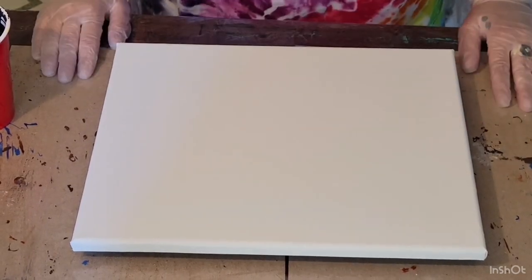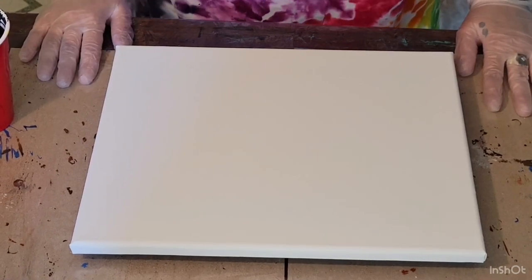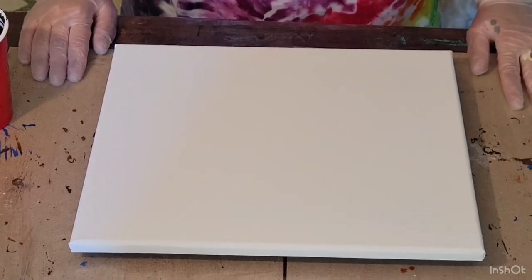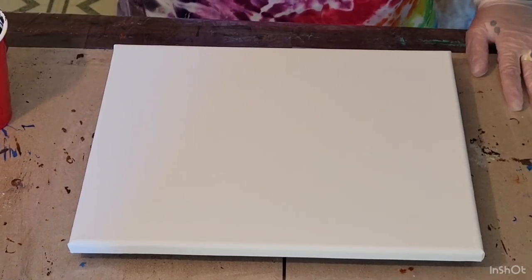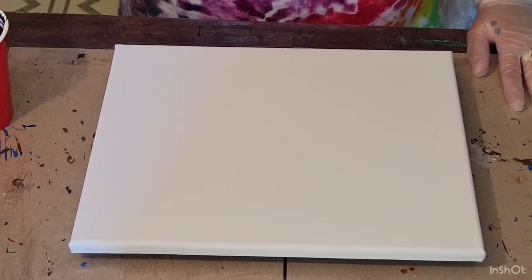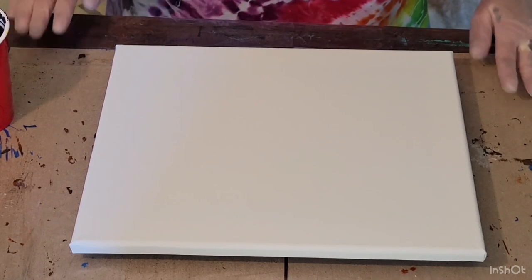Good morning everyone. Today I'm trying out some new lighting. I know I have some lighting issues with shadow, so I'm trying something new. Hopefully that'll work until I can get some new equipment. I need a light that'll come over and show on the canvas better, so I'm going to work on that.